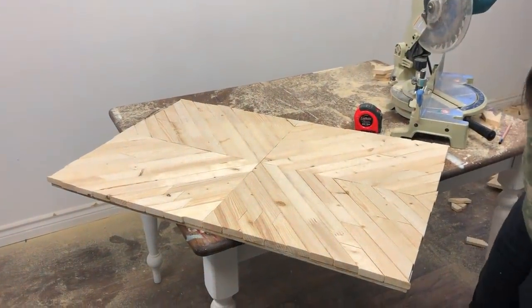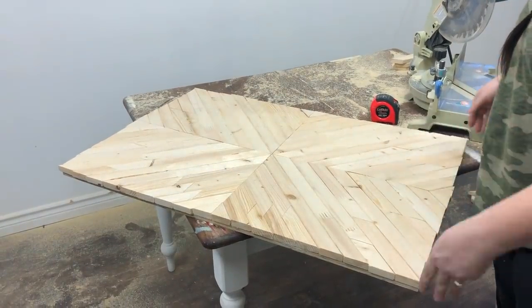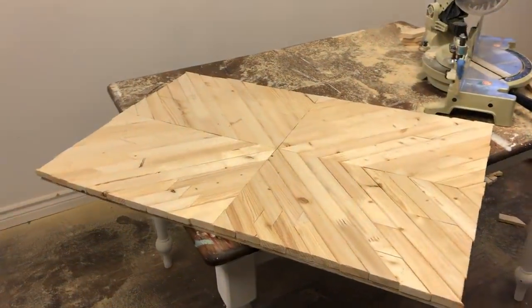I'm going to put it all together and rip it with the table saw to make sure I don't have any overhang before I do the frame. So fun — okay, let's add color!